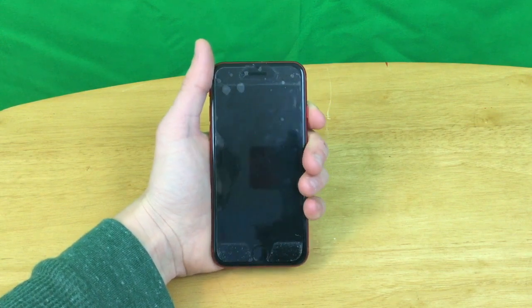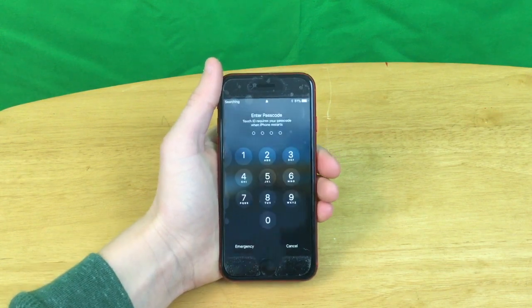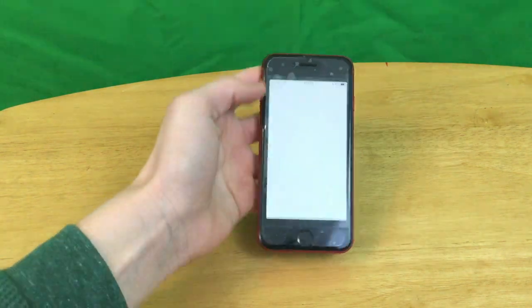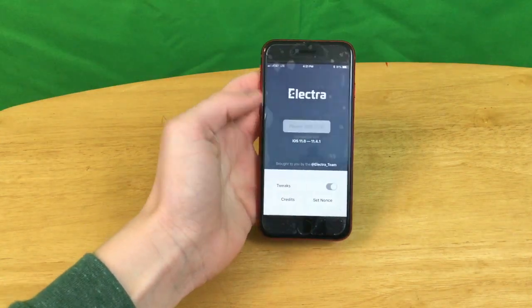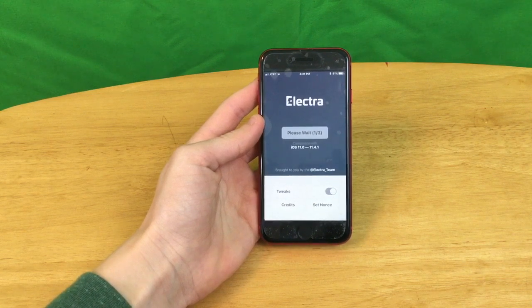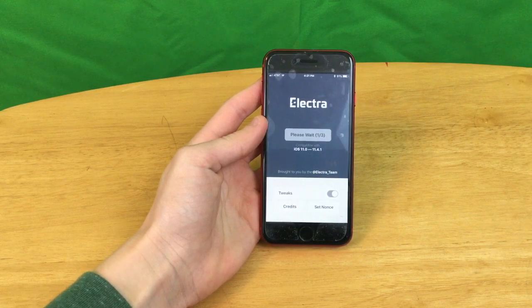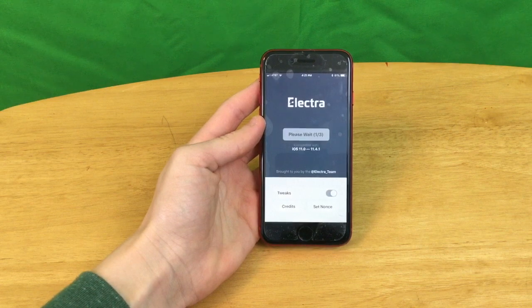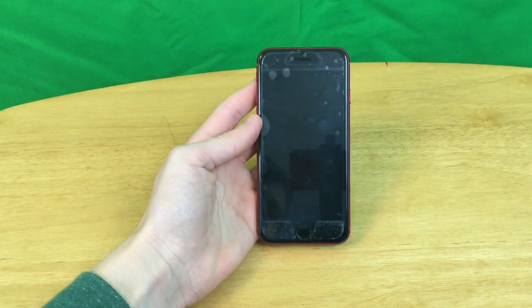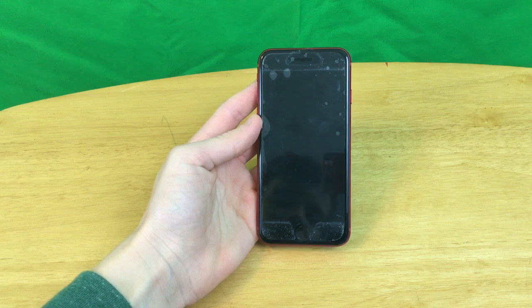I'm going to restart it here. My phone has booted up, so now we are going to go ahead and run Elettra. Now we're going to hit jailbreak, and it says please wait, one of three. It may take a minute and it may take a few tries. I'm not sure of the success rate — the exploit looks like it's doing okay so far, but it might have just crashed on me.